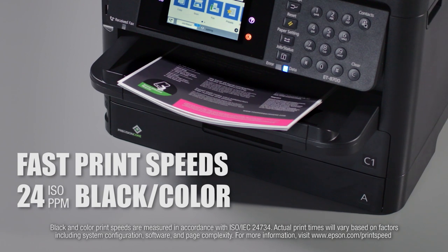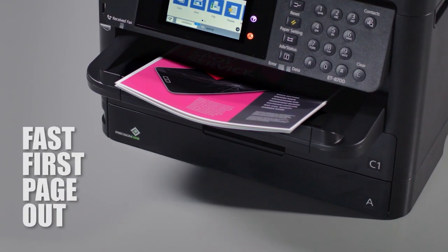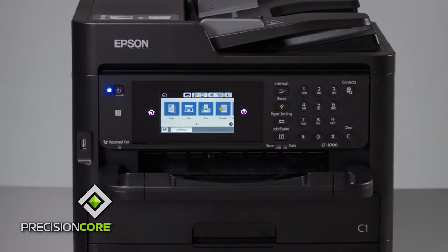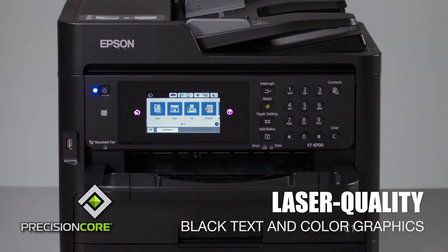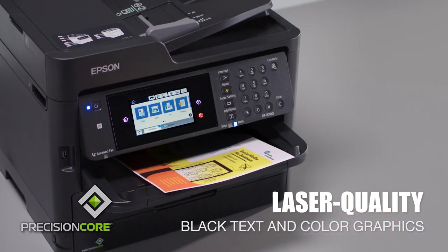You'll race through projects at 24 pages per minute, plus less warm-up time means fast first page out of the printer. Epson's Precision Core technology and DuraBright Ultra Ink provides laser-quality printing. You'll get crisp black text and stunning color graphics with every page.